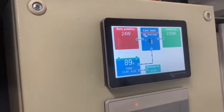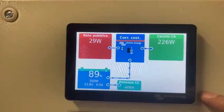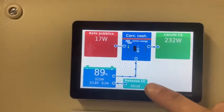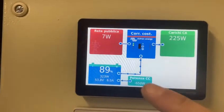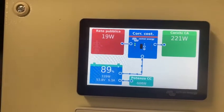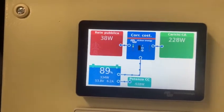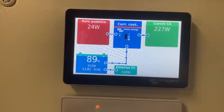Here we can control the two systems, the Victron systems, where we see the DC charging from the turbine, the batteries that are now charging, the loads of the home, and what we consume from the power grid, which is around zero.